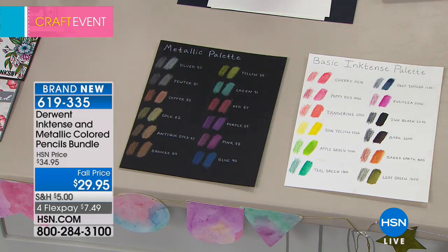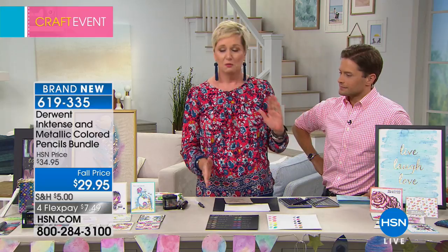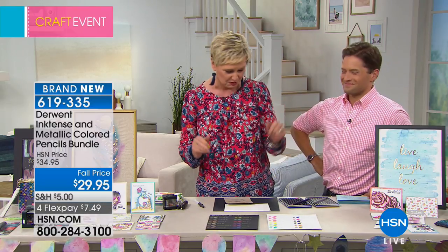What I think is amazing is Derwent — this is Derwent's first time on HSN. For an art company to want to be on a craft show says a lot about the craft industry and sort of where we're going. So I'm super excited to be here. We have a lot to show you and not a lot of time, so let me just get started.